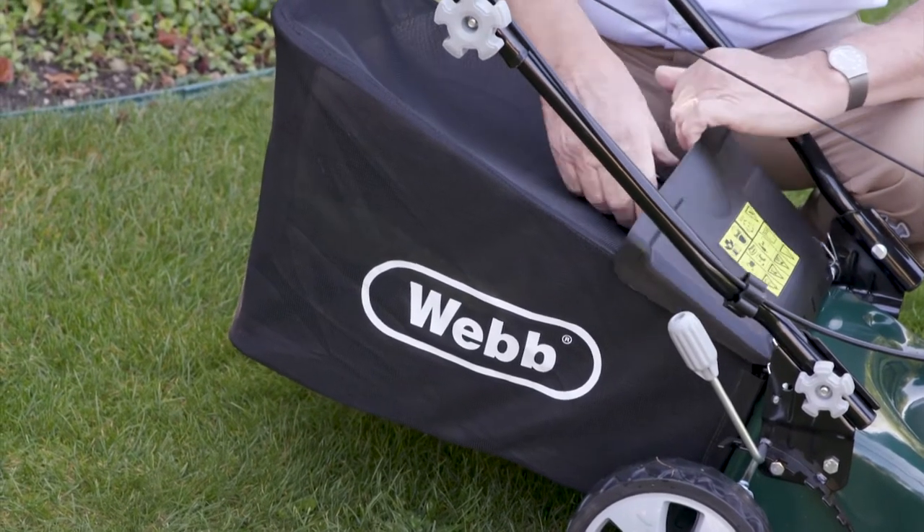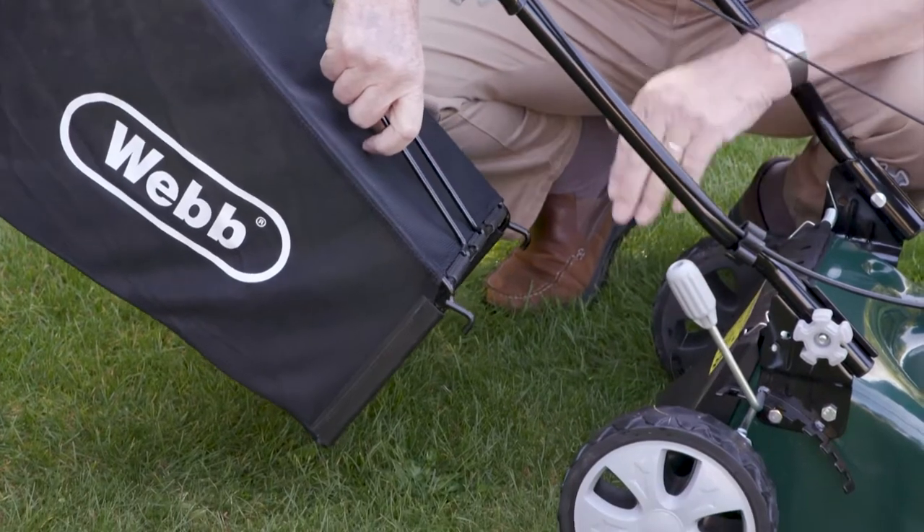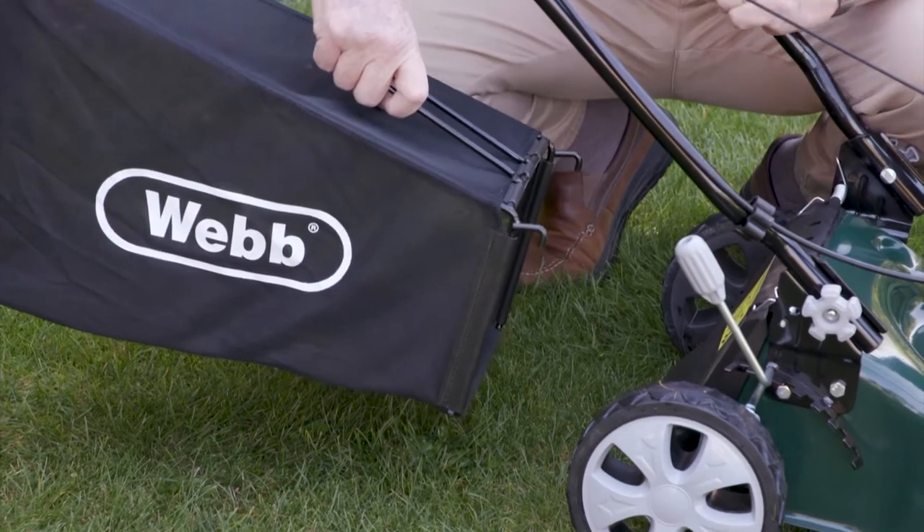If you want to use the Webb 41 without the grass collector, just leave that flap, leaving the grass on the lawn in the summer months if you want to do that.